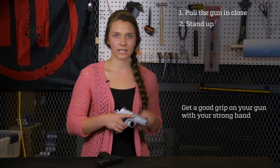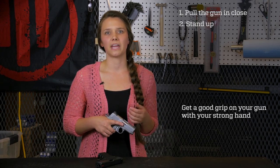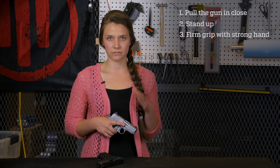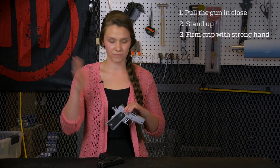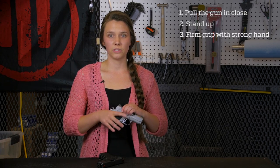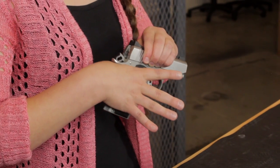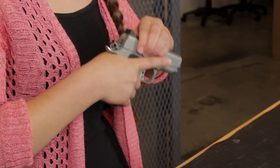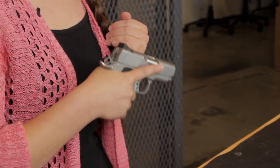Next, you're going to get a good grip on your gun with your strong hand. Your strong hand for most people is the hand that they write with — yours may be different, but if you're not sure, just start with your dominant hand. For me, it's going to be my right hand. To get a good grip, you want to think about shaking hands with your gun. You're going to get a nice firm hold right up at the top of the grip, then tighten your fingers around the rest of the grip, making sure that you keep your finger off the trigger.